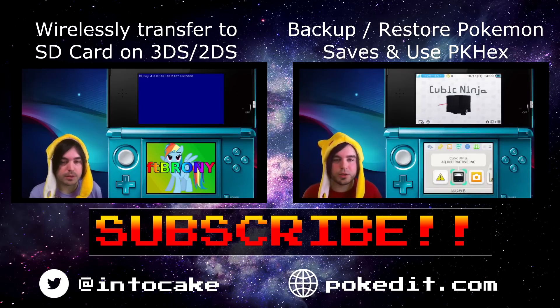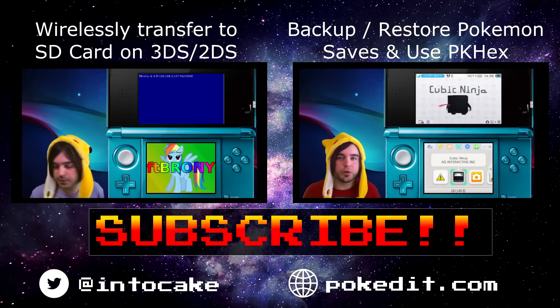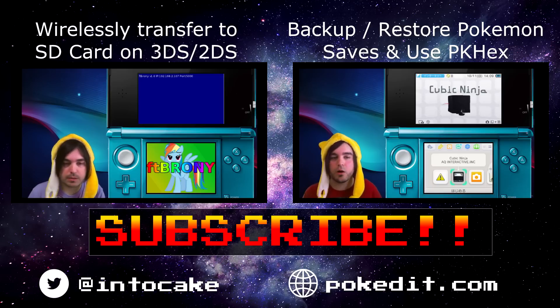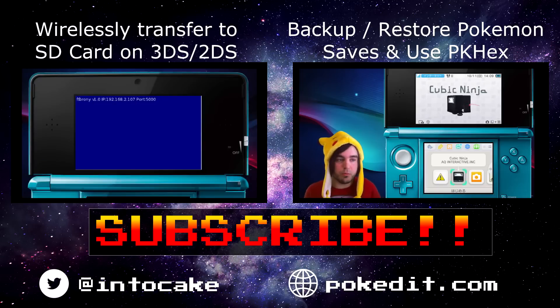I hope you enjoyed this video and that it helps you out. And I hope that you hack the — wow, that's really dumb. I should not do that anymore. Alright, see you later!